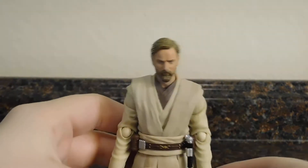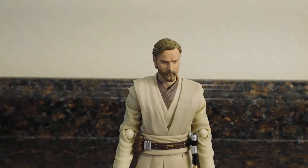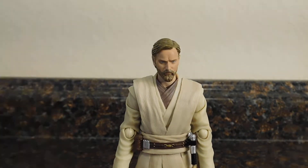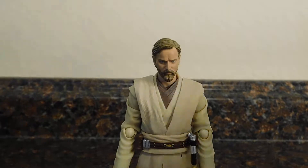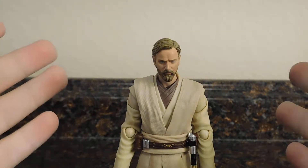Moving right along, here we have Obi-Wan Kenobi, and this figure is one of my favorites of this year so far. I just love this figure.